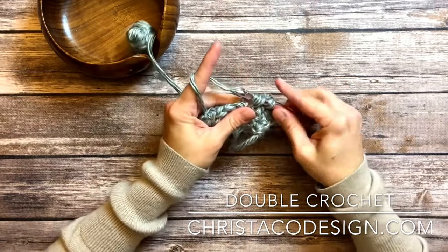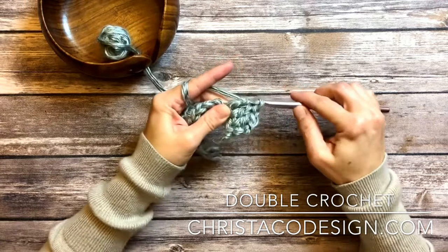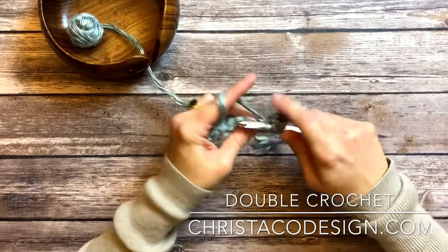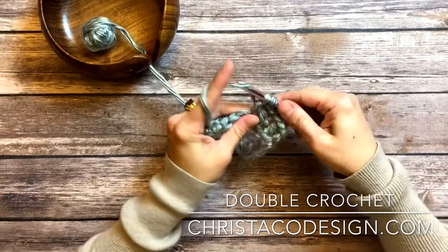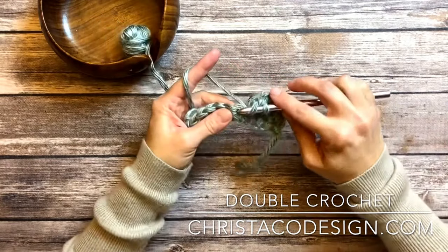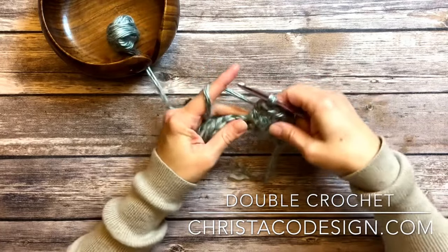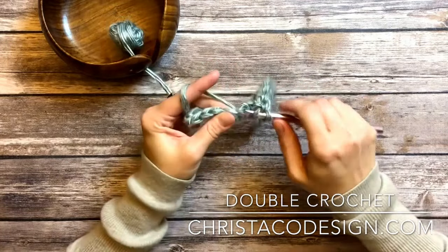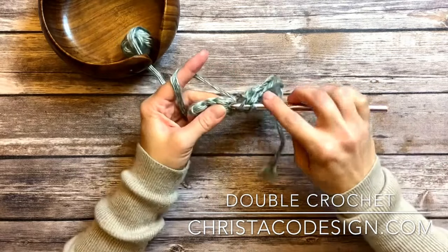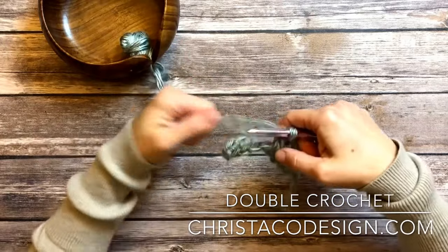I'll work a couple more for you here. There you have the double crochet stitch. This one works up fast and tall. If you use it to make blankets or scarves, you're going to work up your piece of fabric very quickly, as it is a very tall stitch.